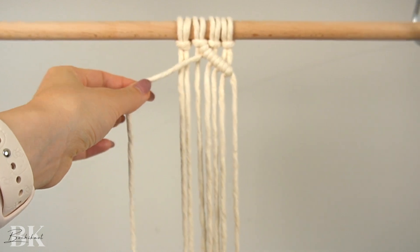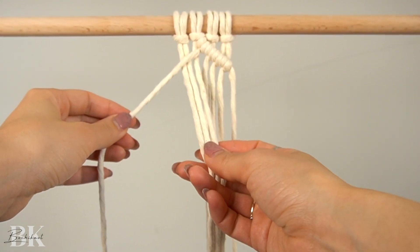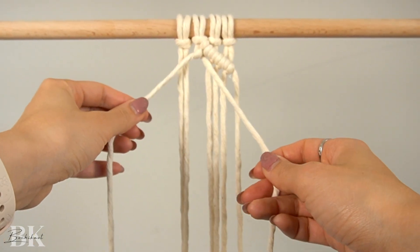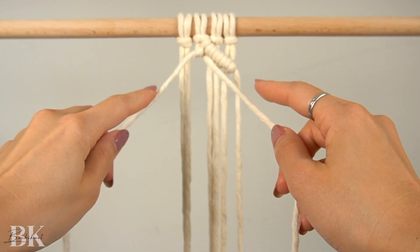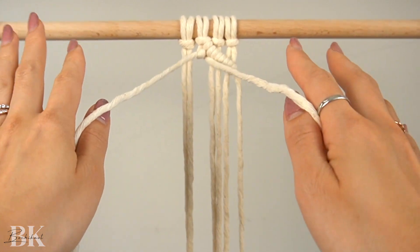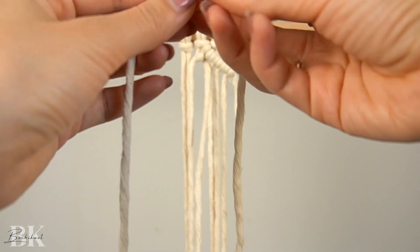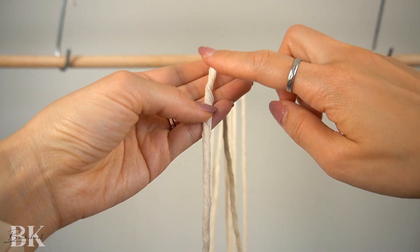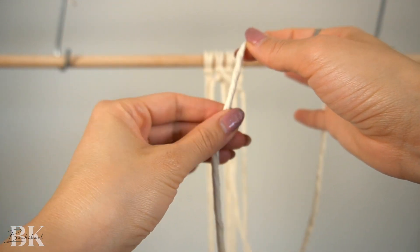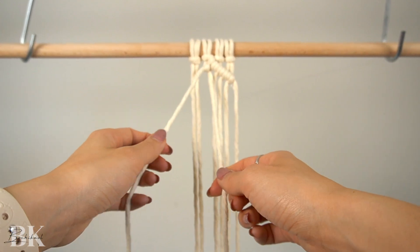Then we're going to take that middle left cord as an anchor cord and attach these three cords onto it with double half hitch knots. The cord I'm using in this pattern is our 3mm single strand cord from our foundation cord line — a 100% natural organic cotton cord. It's my favorite because it's sturdy, doesn't unravel easily, and the natural cotton fuzz between the fibers helps hold them together. I'll tag a link in the video description below.